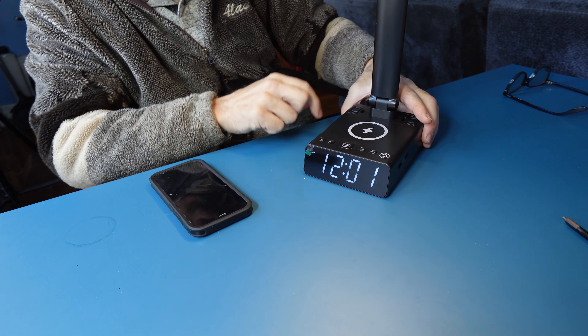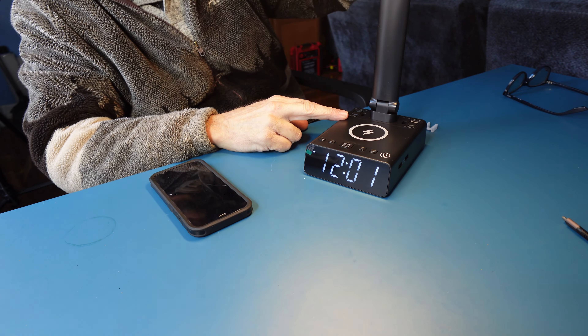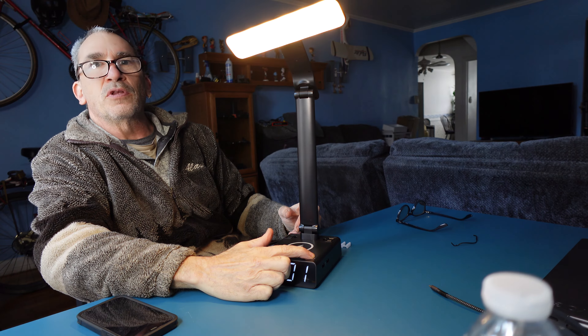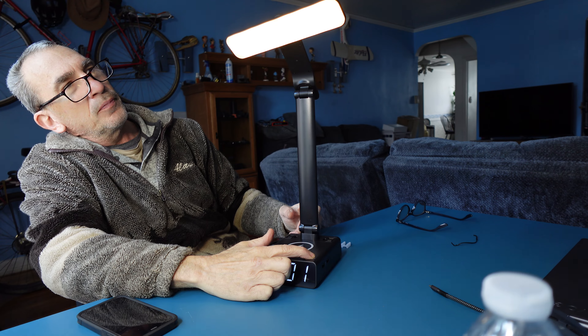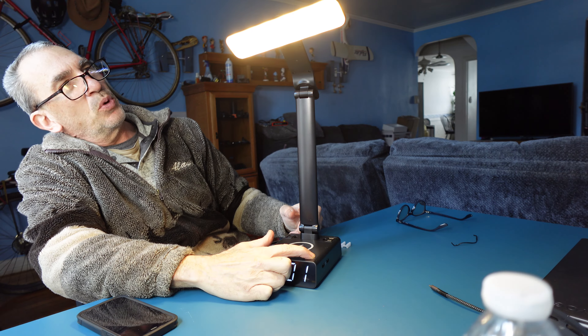You press the button — it is a feather touch light that opens up a nice color light shining down. If you long press, the light will dim, and long press again and the light will increase.